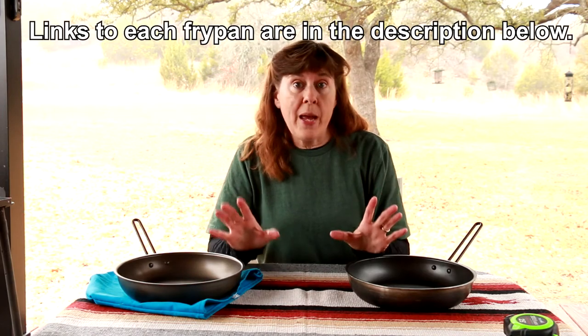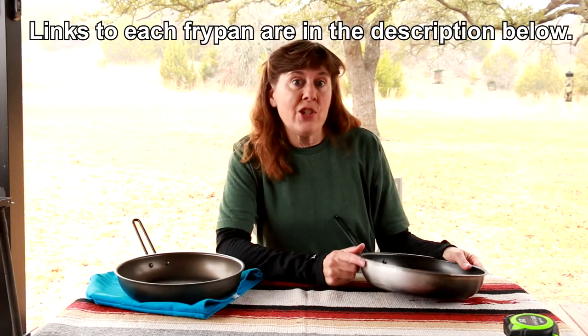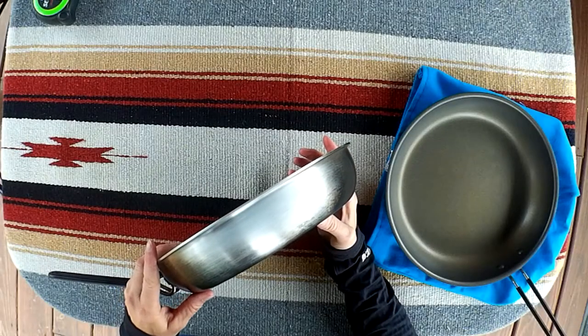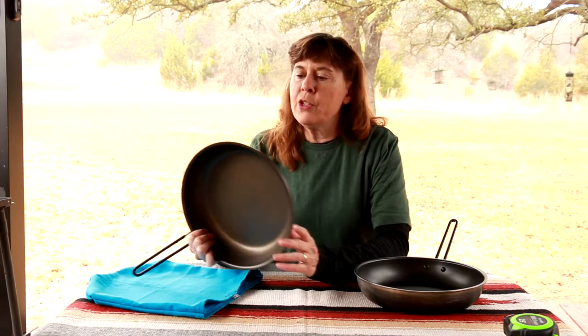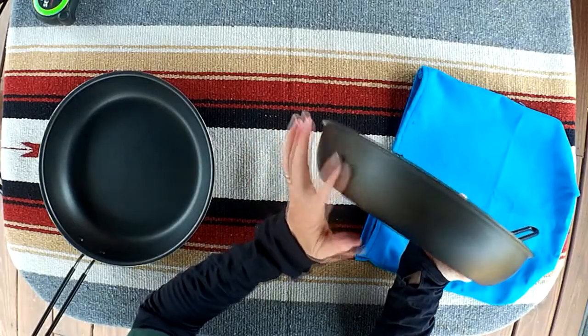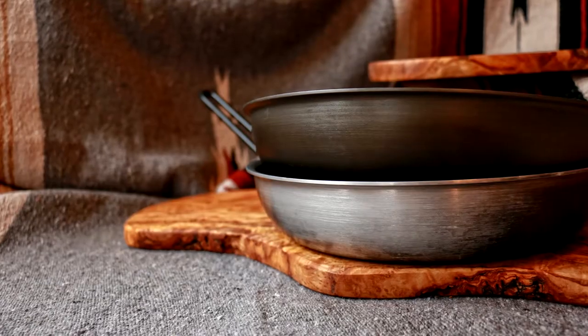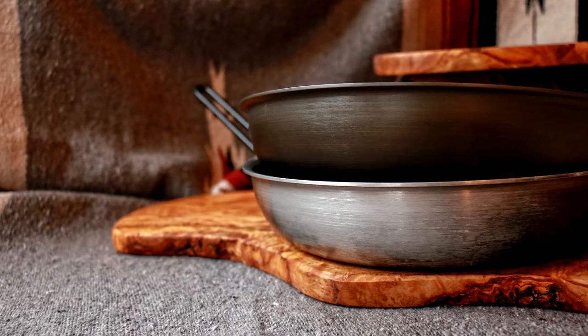At first glance the easiest way to tell the two pans apart is that the Bugaboo pan has a shiny exterior — I did scrub it so you could see it has more of a shiny appearance. The Pinnacle pan, because of its hard anodized aluminum exterior, has a very dark gray matte brushed finish. When you have them side by side it is much easier to tell the difference than when you're looking at them online.